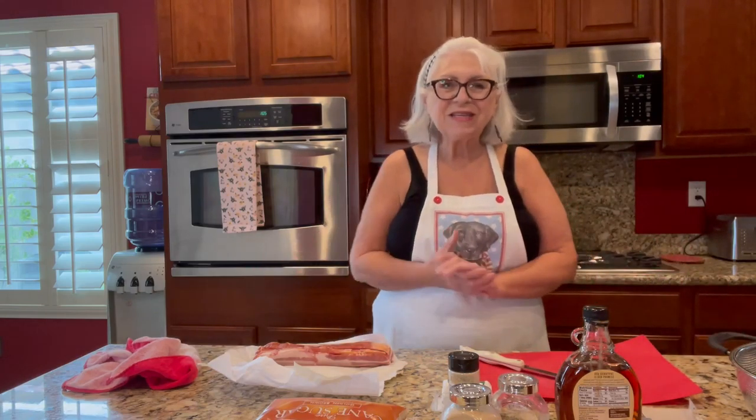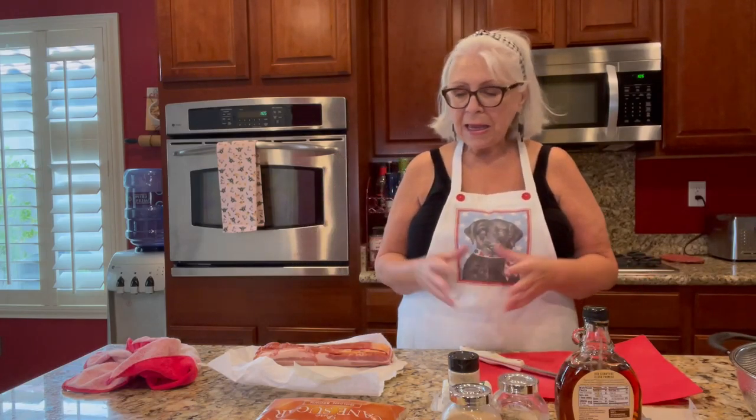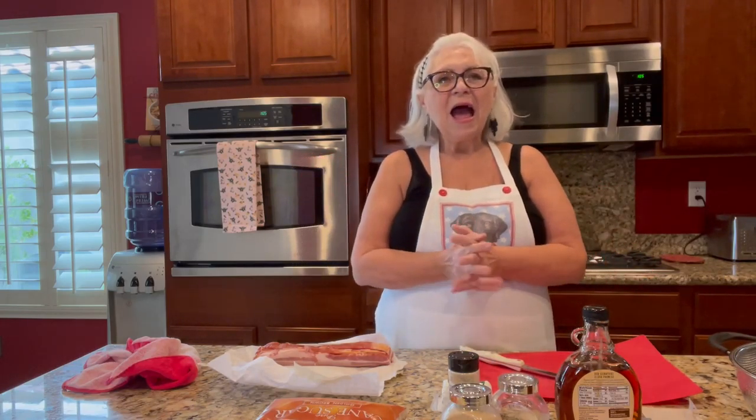I'm getting ready tonight to go to a friend who is hosting a book club that I'm a member of. Once a month we meet at someone's house, prepare hors d'oeuvres, talk, and discuss a book we've all read. Tonight the book is 'Zero Fail' by Carol Leonnig.